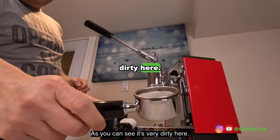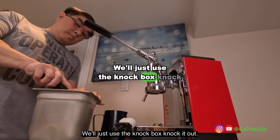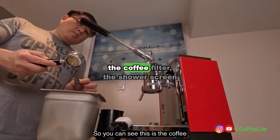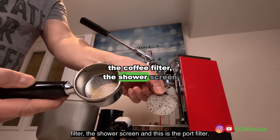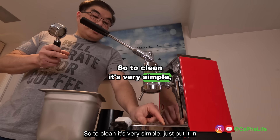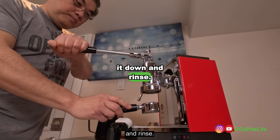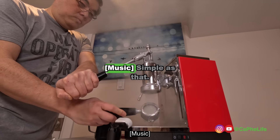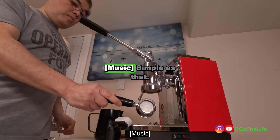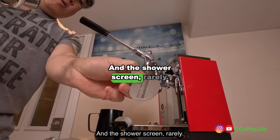As you can see it's very dirty here. We'll just use the knock box and knock it out. You can see this is the coffee filter, the shower screen, and this is the portafilter — it's kind of dirty. To clean it, it's very simple: just put it in the middle here, pull it down and rinse. Simple as that, and the shower screen is very clean.